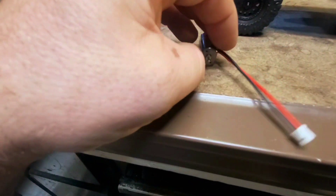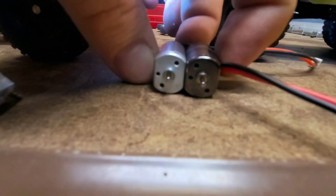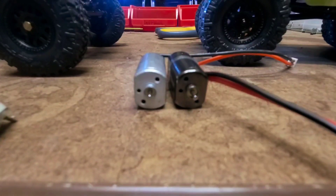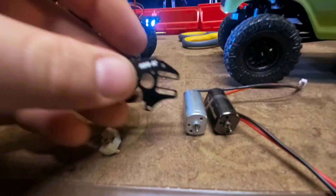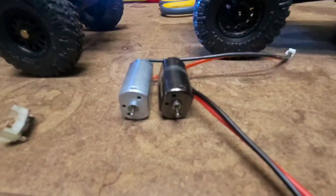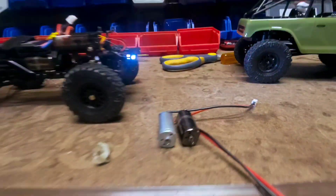One really neat little thing about these new Torque Beasts — here is the old Torque Beast, there's the new one. Do you see the bolt pattern difference? I had the new ones made with the 030 bolt pattern, so they will mount directly to your stock aluminum plate. I also have these brand new aluminum adjustable motor plates. If you order a boosted version with a bigger gear, you'll get one of these or be prompted to buy one, or you'll get one of the 3D printed plastic ones I give away for free. Otherwise it'll bolt right to the stock SCX24 motor mount — you won't have to change anything.